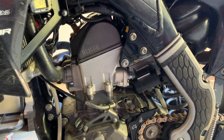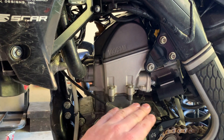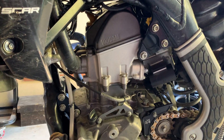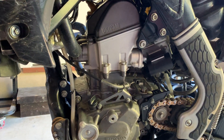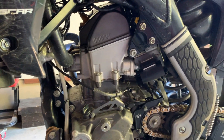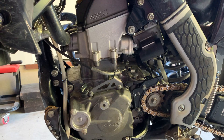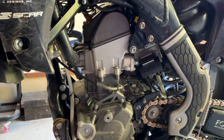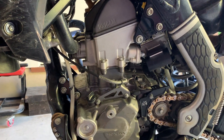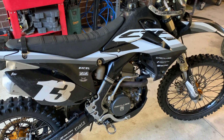I check the valve clearances about every five to six hours since I built this bike and they've been within spec every single time, which is pretty good considering I lapped them at home on my workbench. As for the top end, it's the same piston and rings. The manual says to replace the piston rings every 15 hours in race conditions, but since I'm not racing and the bike spends most of its time in the lower RPM range, I'm stretching that out. It feels exactly the same as the day I built it, and I think I can get a lot more hours out of it given it's an aftermarket piston and rings.